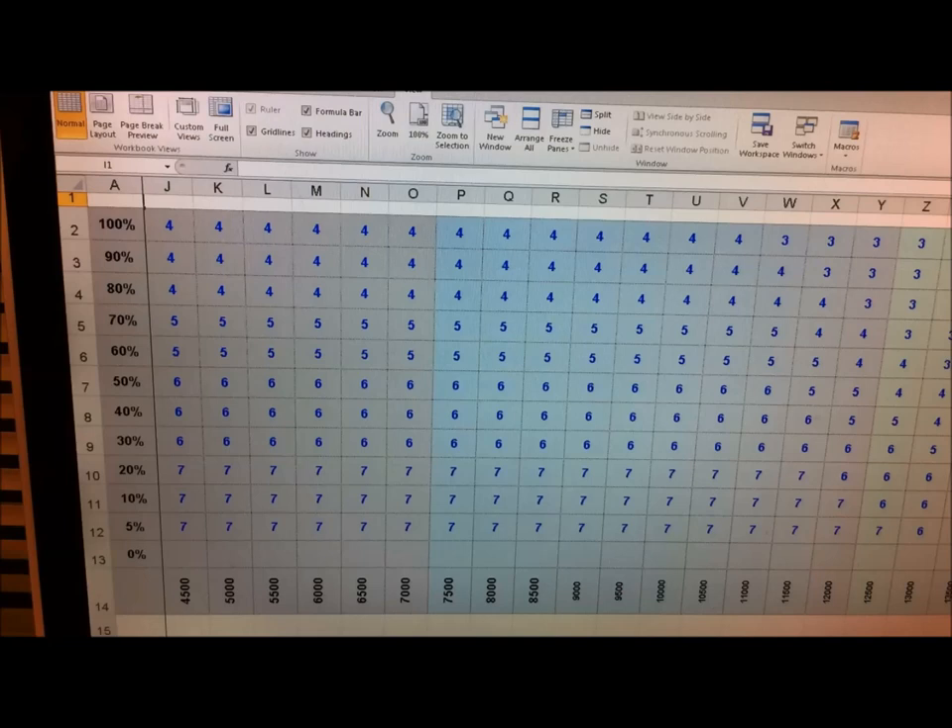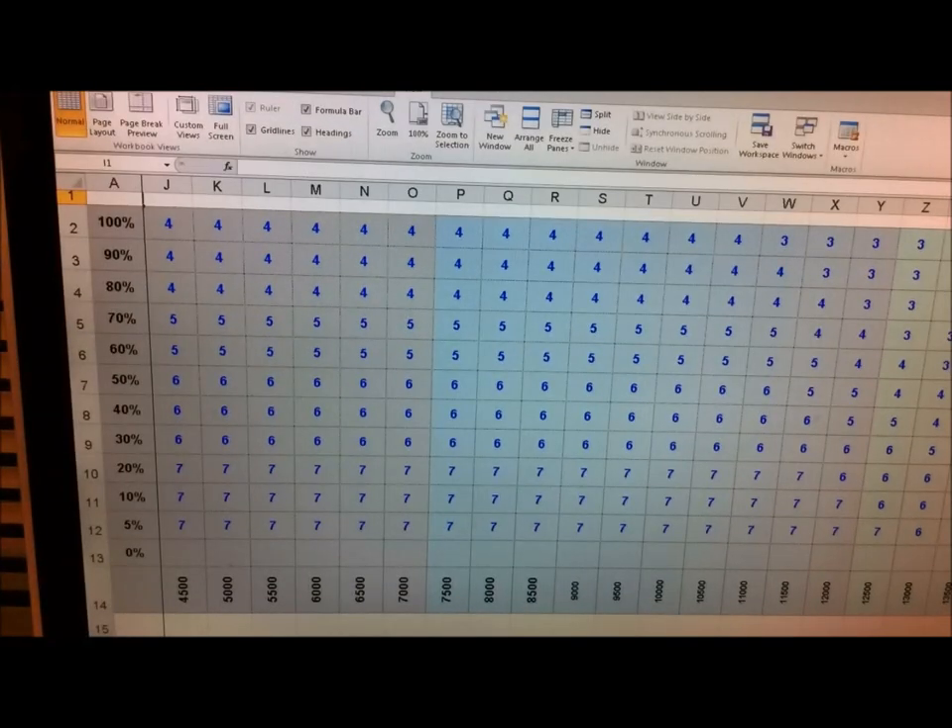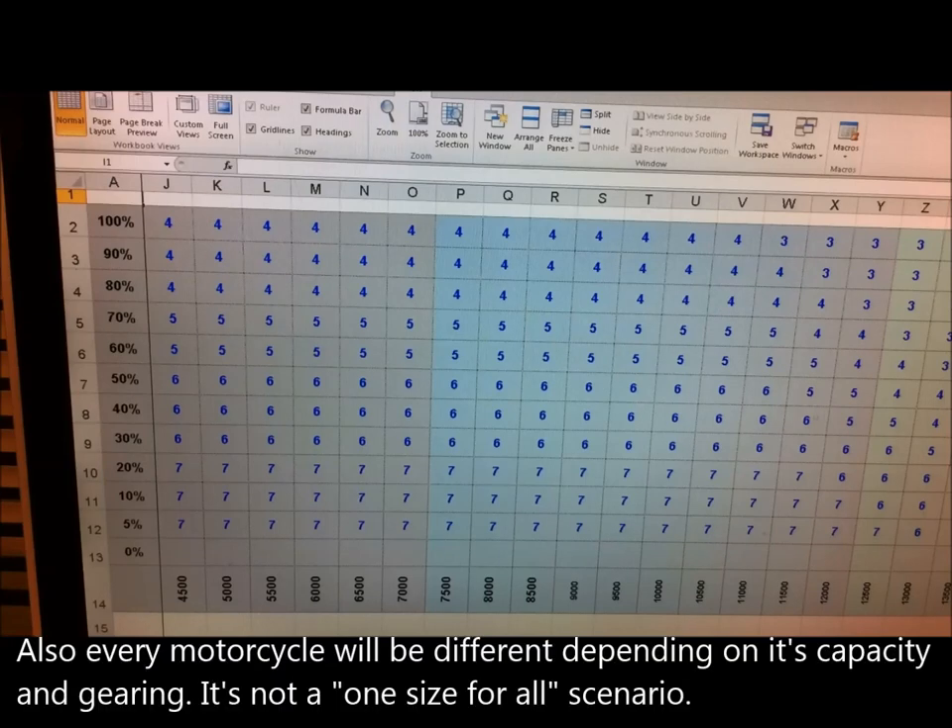If you look to the right, as the revs increase I drop it even more, because if you're revving at 14,000 or 15,000 revs on a 600cc motorcycle, you're generally not in a corner. That's more the time you've gotten out of the corner, you're upright and on the straight — full throttle, high revs — and you don't really need that traction control working at all. So that's the map I came up with for our local circuit. Every track's going to be different depending on your gearing and all sorts of things.